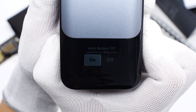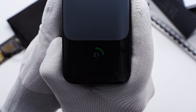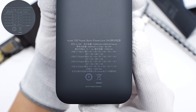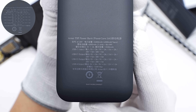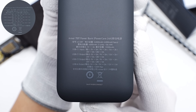Press the side button and you can enter the auto screen-off settings. Press again to check the remaining capacity. The specs info are printed on the back. The model is A1289. The battery capacity is 24,000mAh, divided into six pieces of 4,000mAh battery cells, and the rated capacity is 13,500mAh.